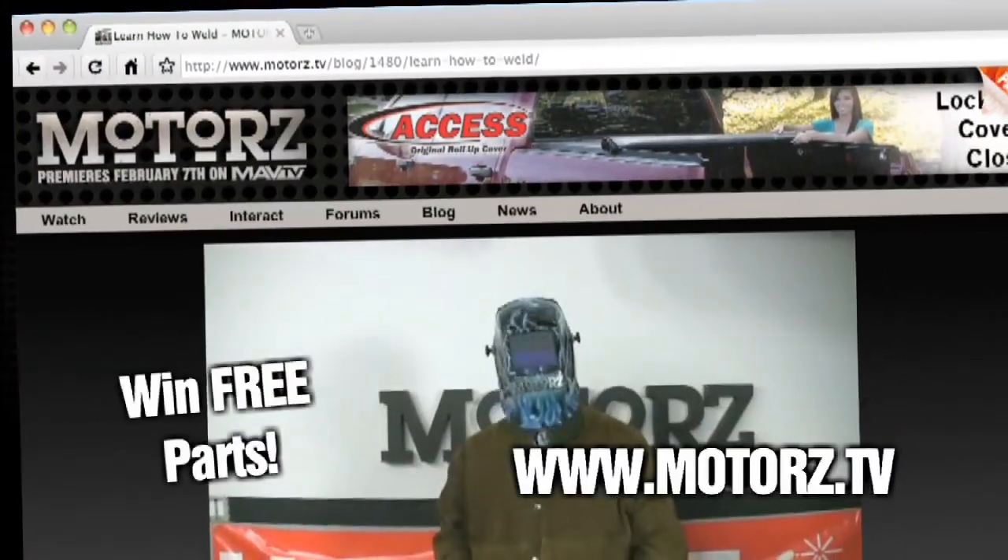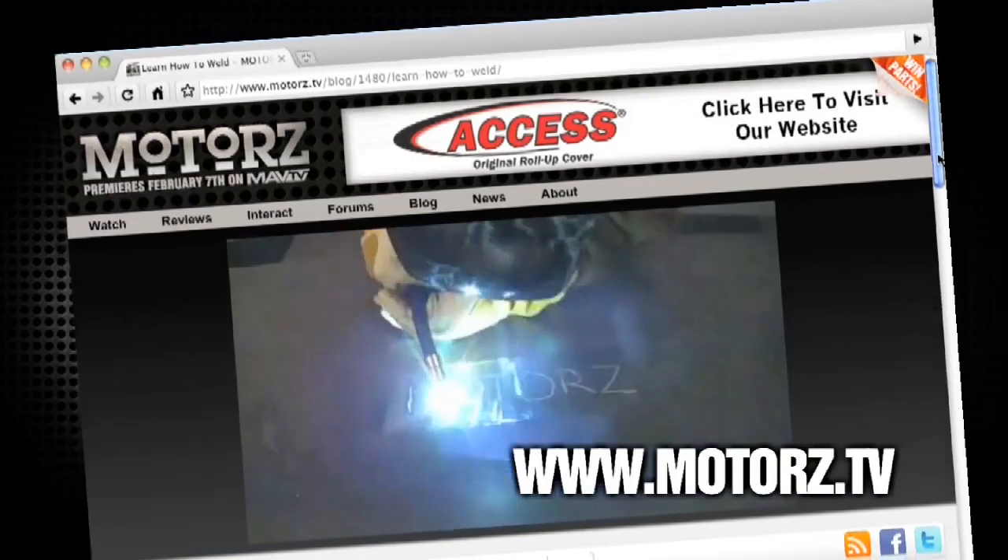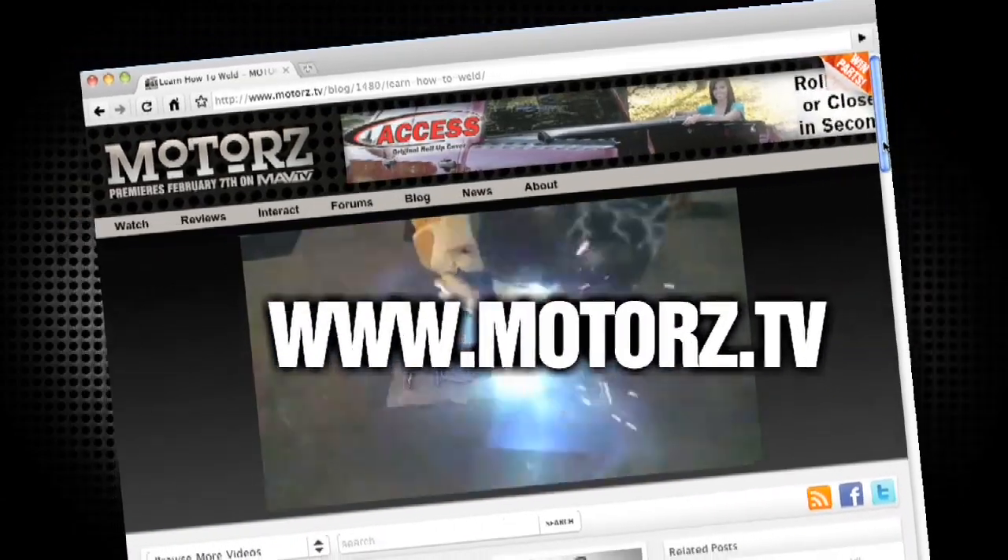And win free parts by entering in our monthly giveaway. It's all right here at www.motors.tv.